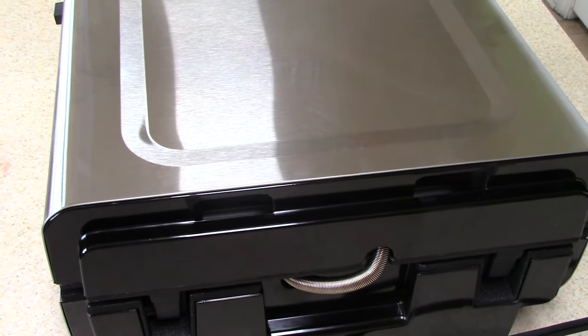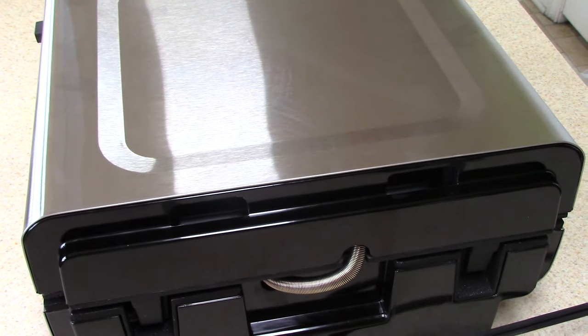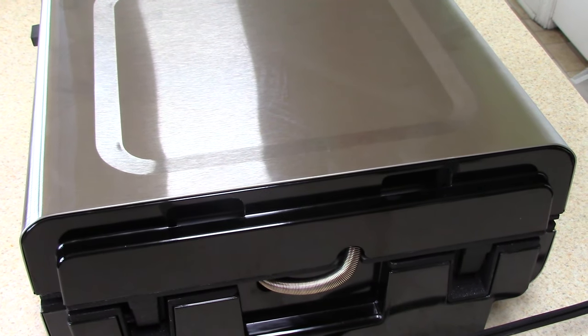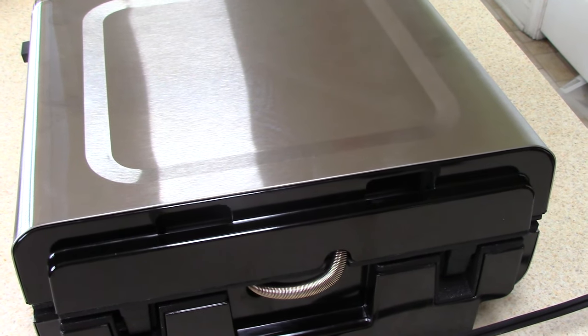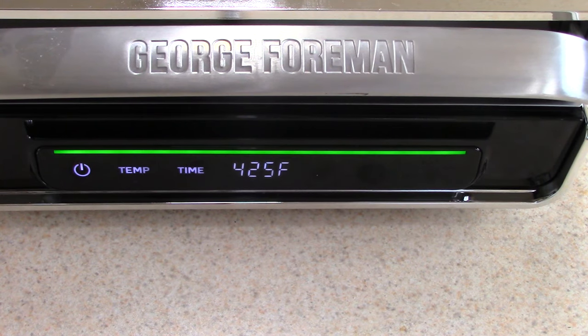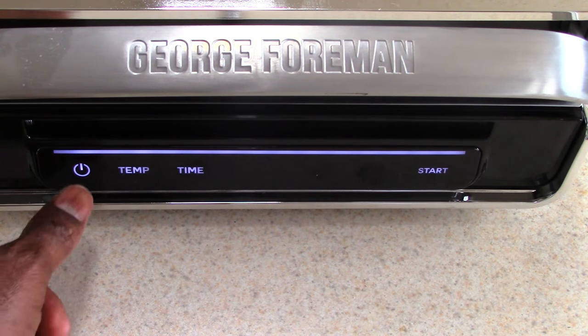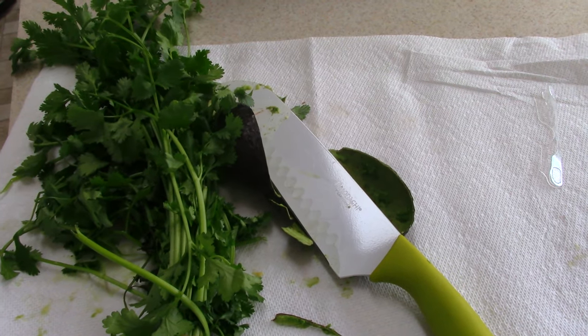And of course it smokes — I told you no grill doesn't smoke — but this is typical, nothing crazy. I don't think this is going to set off my smoke alarm. This is the same amount of smoke I see coming out of any George Foreman making bacon. I was curious what happens when it hits zero — it made a noise, so I went ahead and hit power.